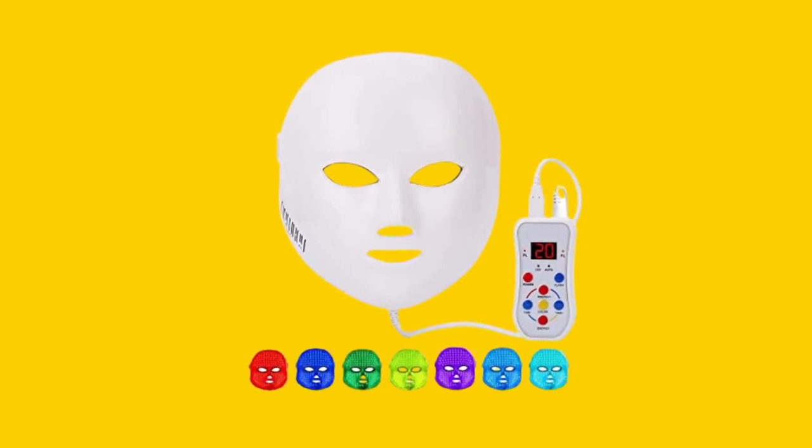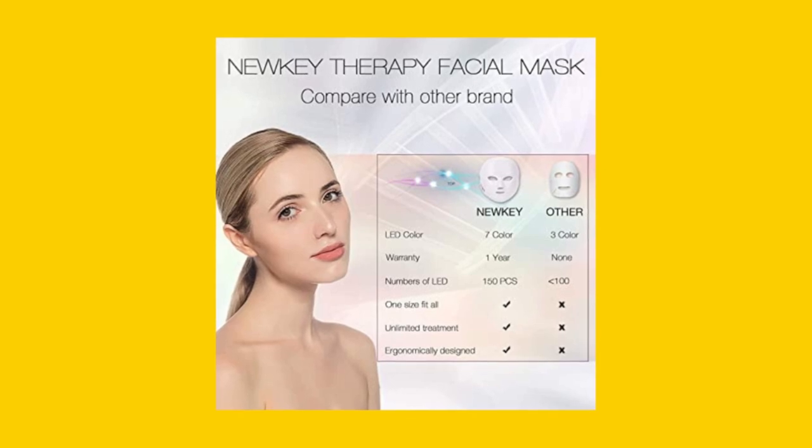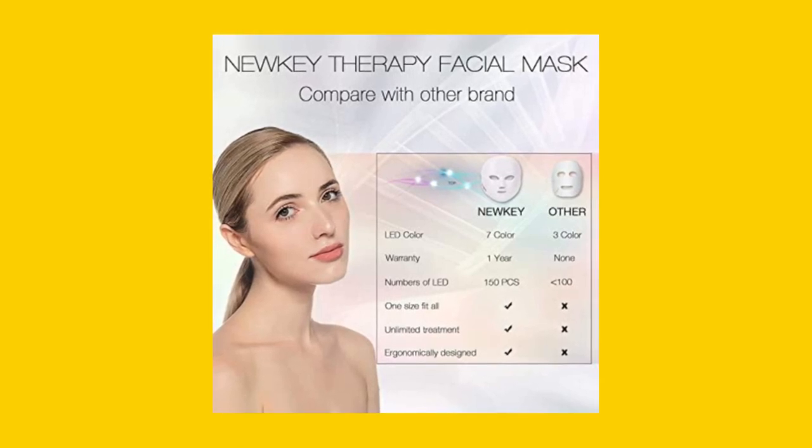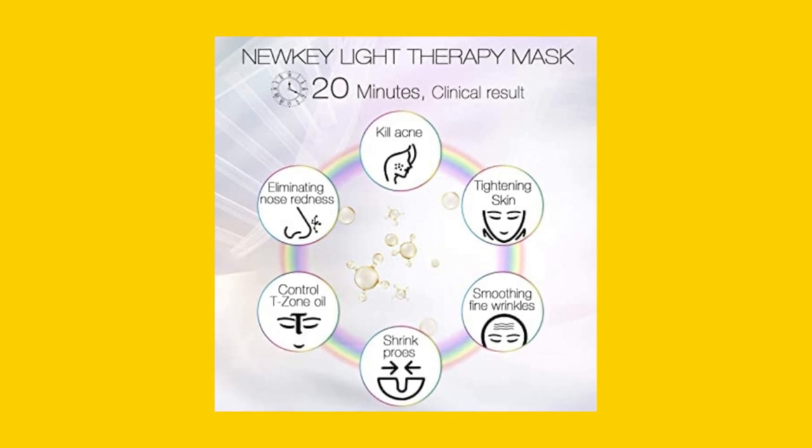There is a common misconception about the NEWKEY LED face mask light therapy that we'd like to clear up. Many people believe that wearing the mask for longer periods of time or using it on higher settings will yield faster or better results.